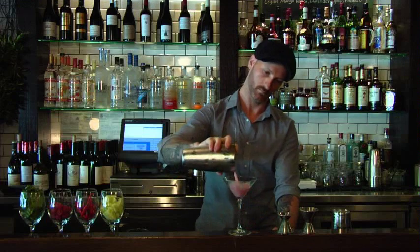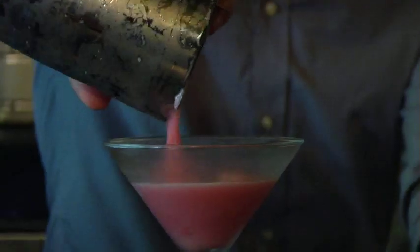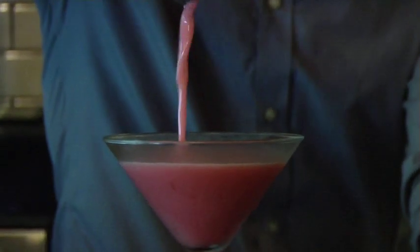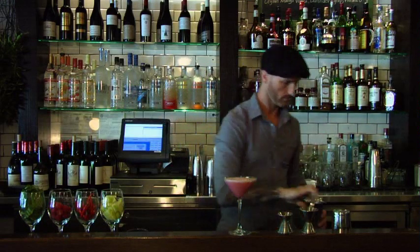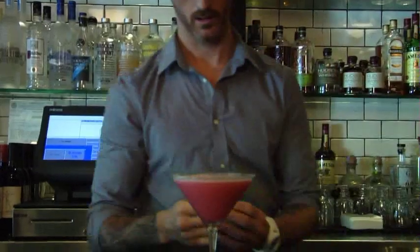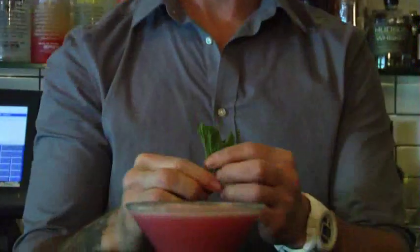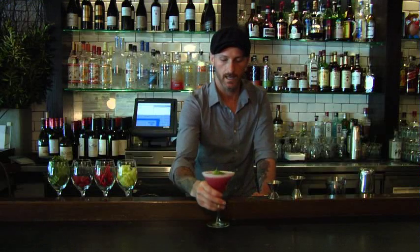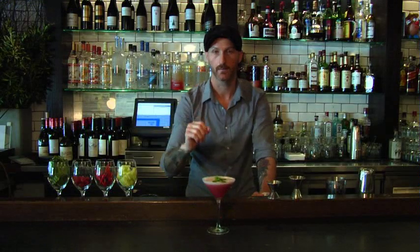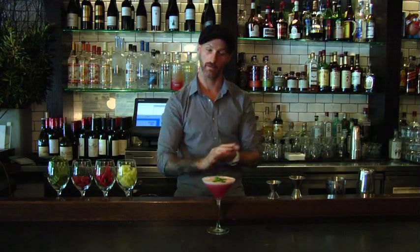I'm going to mix and mix and mix, and garnished with one mint sprig. Alright, a tequila-inspired spin-off of the classic Clover Club — there you have it.